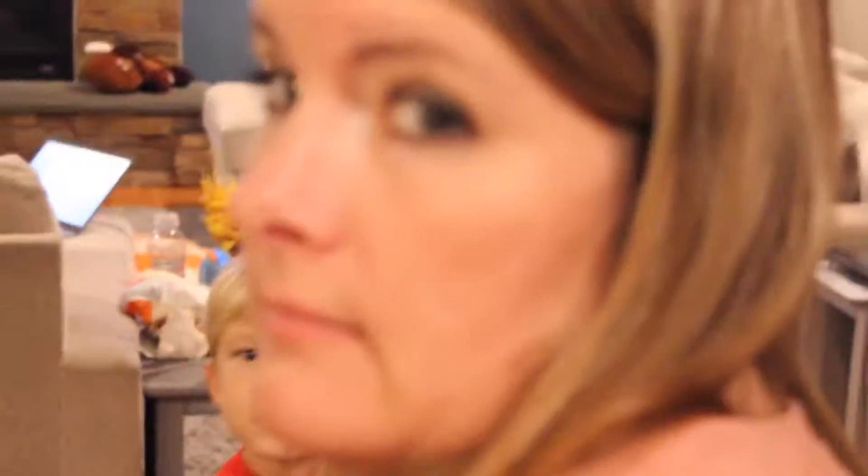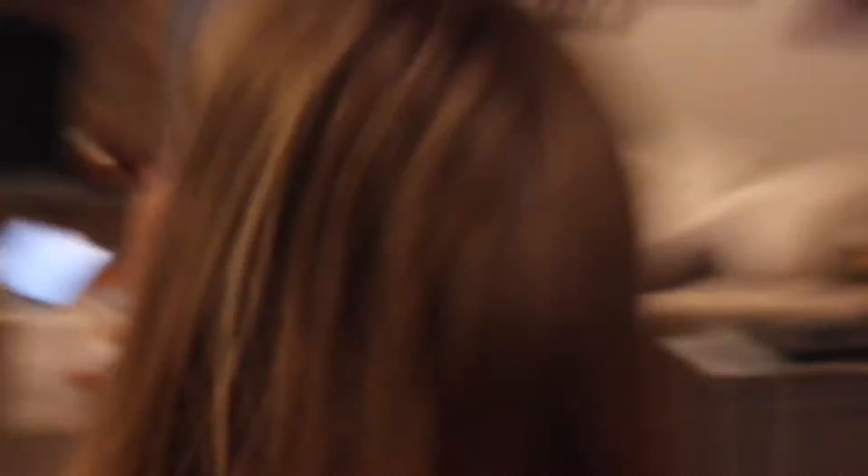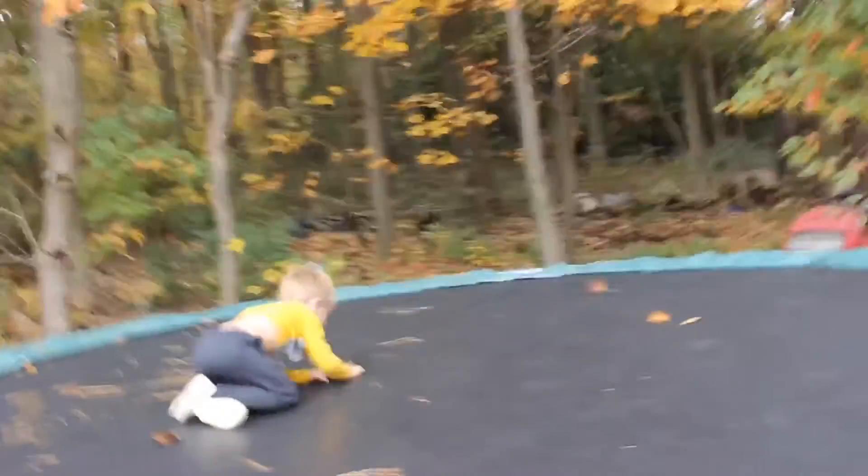Chicken taco chili. Really? Really, man? Oh my god... Oh my god. There it is. Sorry Brandon, I guess I'm better than you.